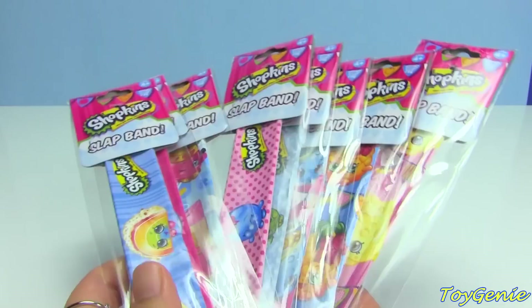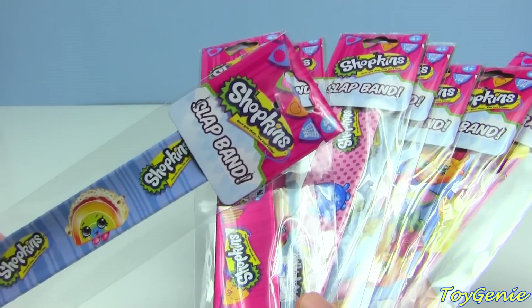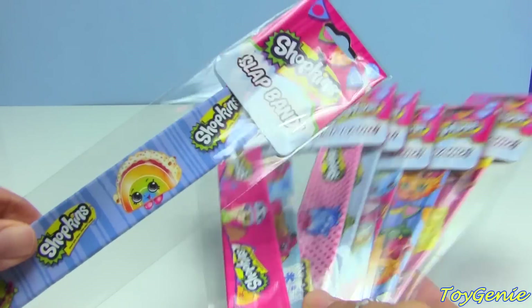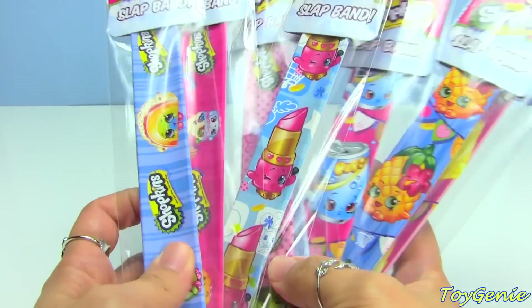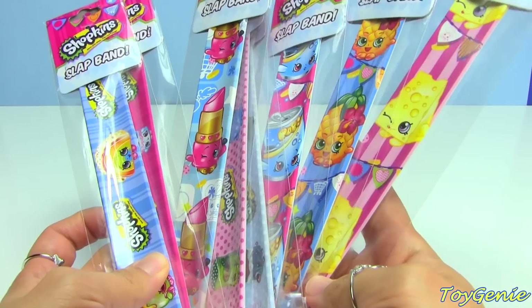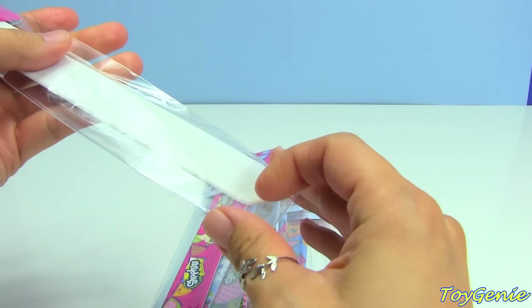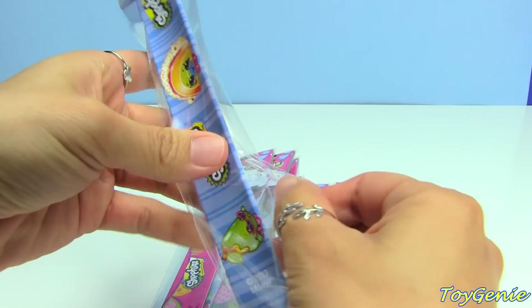Hey guys, this is the Toy Genie here, and today we have the latest thing out from Shopkins. These are the Shopkins slap bands or slap bracelets, and these are super super cool because they have four blue ones and four pink ones. There are a total of eight to collect, so let's open these up and take a look at what's inside.